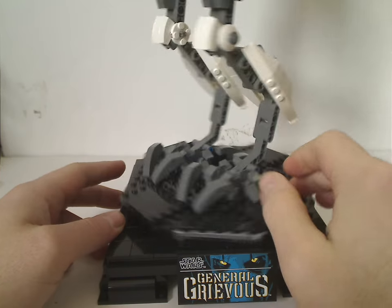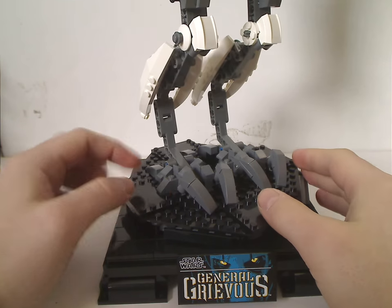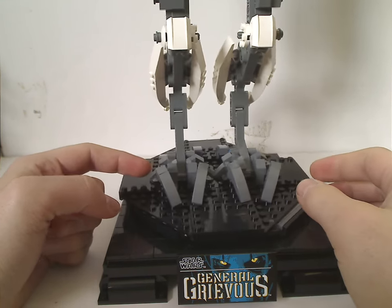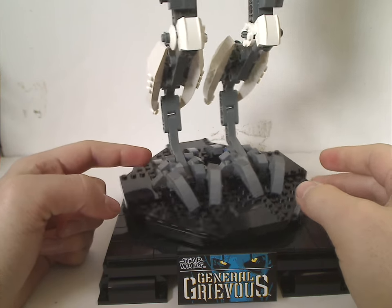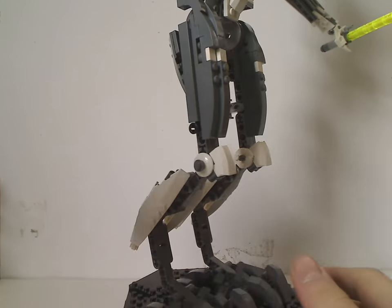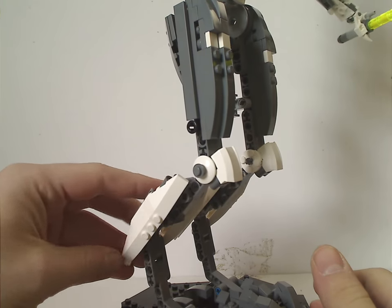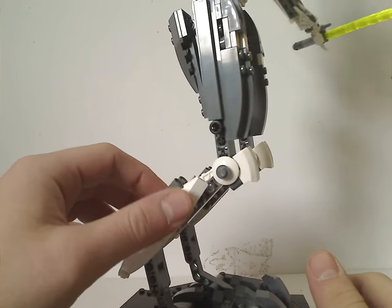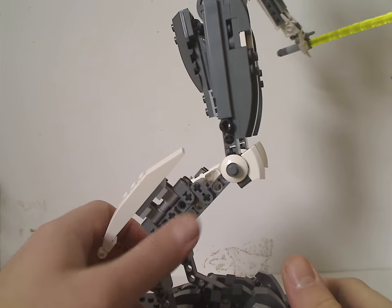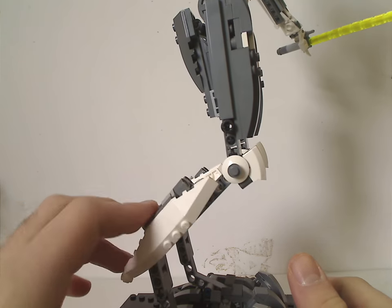The feet look just about like his feet from the movies. There's an interesting use of those hammer pieces to hold them in place, although regular lightsaber rod bits could have worked fine. The legs look just about like they do in the movie and Clone Wars, with a longish curved slope and a smallish angled slope combining together, plus a couple of Technic beams to construct the legs.